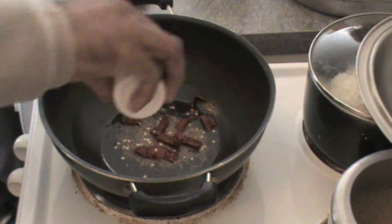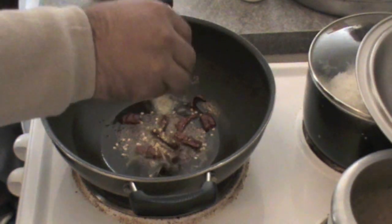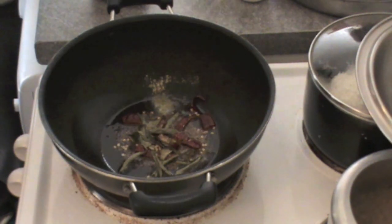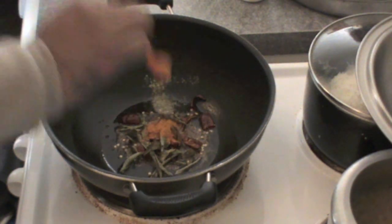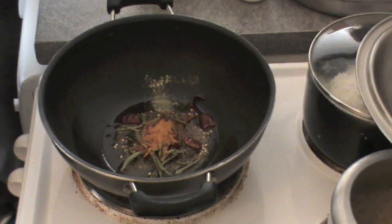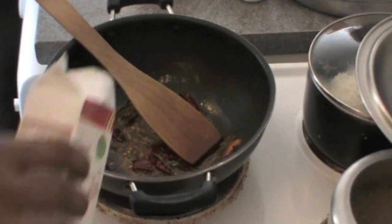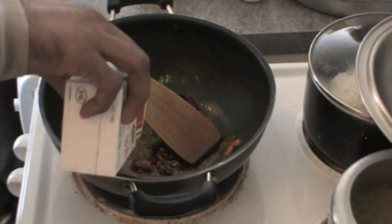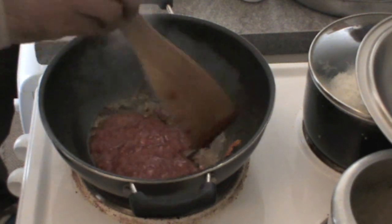In Mysore rasam we will add jaggery and we will also add coconut milk. I've just added hing and curry leaves to our masala, then add turmeric powder to this. Fry all these things together and then add tomatoes — it can be tomato puree or chopped tomatoes.